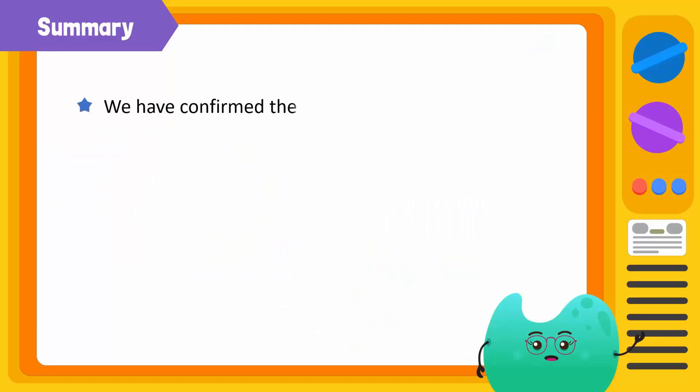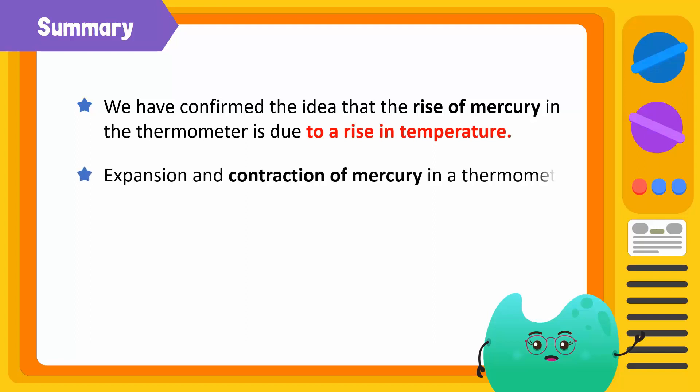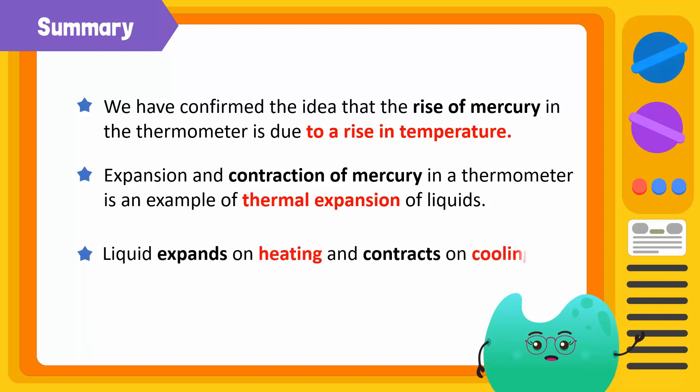To summarize, we have proved the hypothesis that mercury expands when heated and contracts when cooled. Expansion and contraction of mercury in a thermometer is an example of the thermal expansion and contraction of liquids. Liquid expands on heating and contracts on cooling.